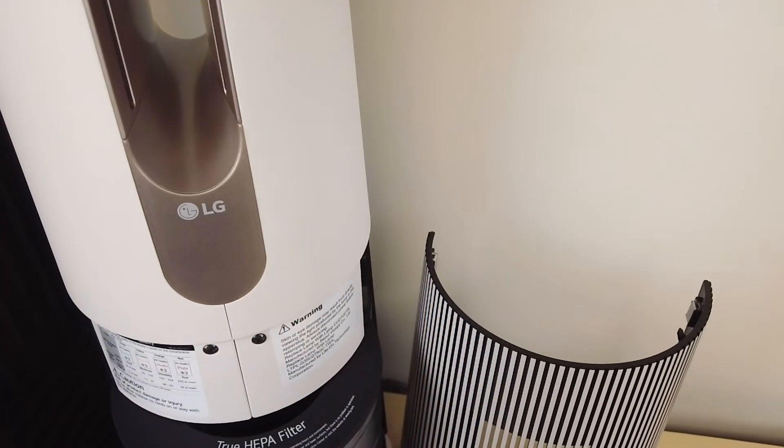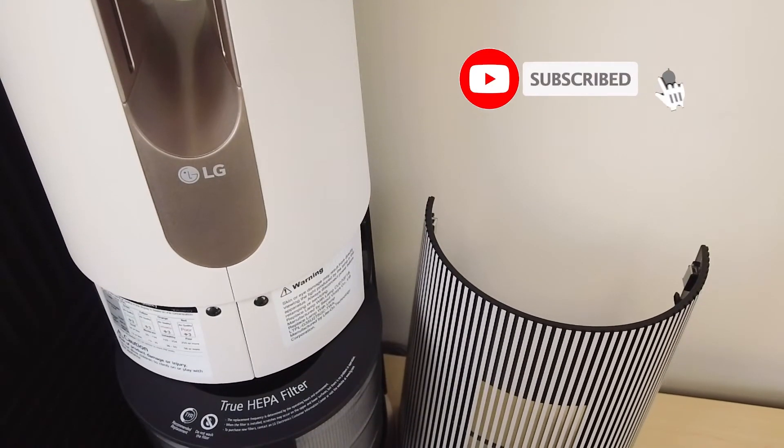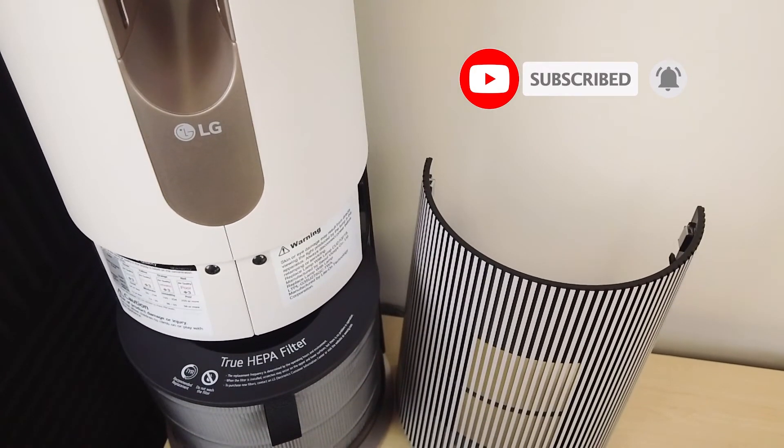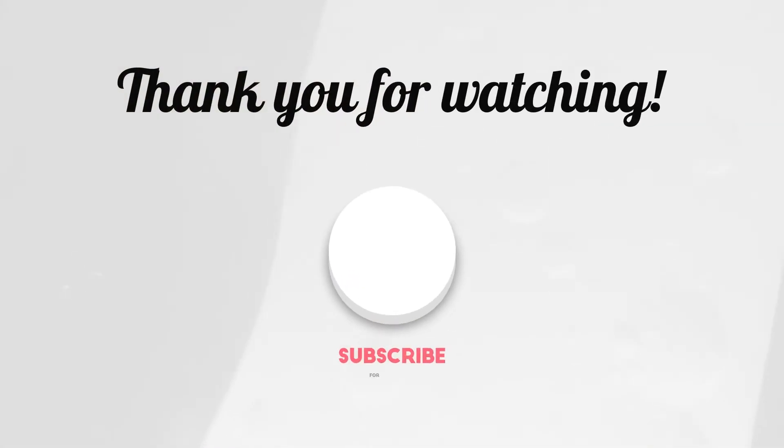So these were the three things I don't like and hate about my LG PureCare AeroTower Purifying Fan. Hope you enjoyed the video — if you did, make sure to like and subscribe. And if you have any comments or questions, leave them down below. Hope you have a great day. Take care. Bye.